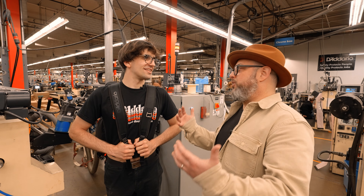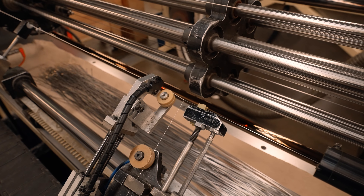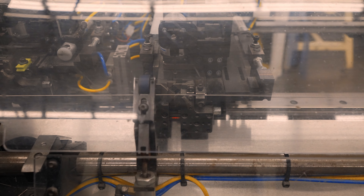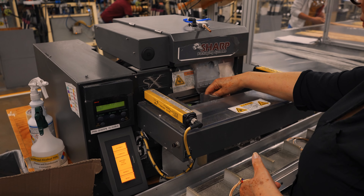I just filled up that cart with raw wire. Now let's make some strings. We put them on a machine like this and it winds the inner core and the outer string together to make a finished string. Take six of those, put them in a pack, and you're ready to go.